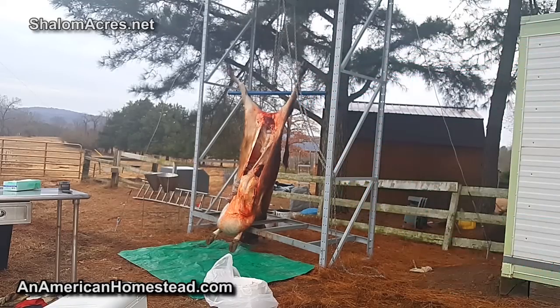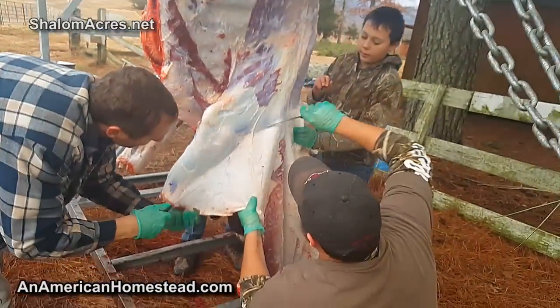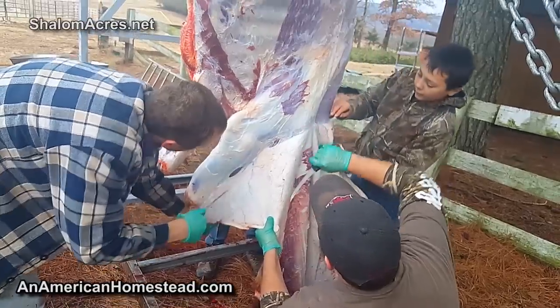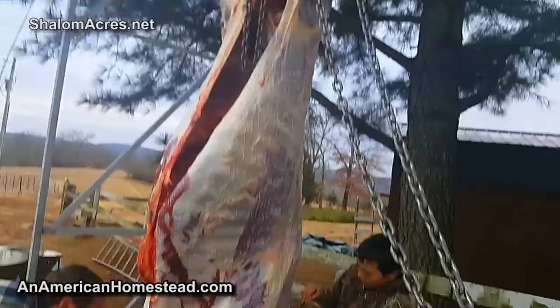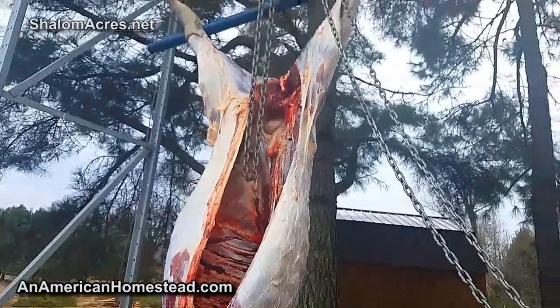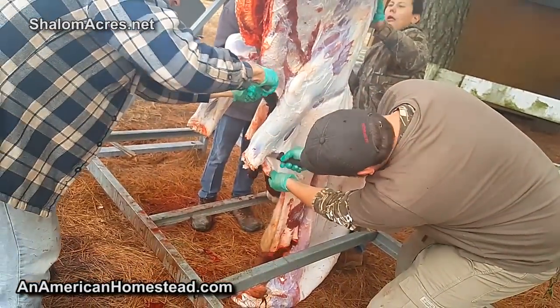So there you go, folks. It's nine o'clock and we started - I got here at 7:30 right as the sun was coming up - and it's already nine o'clock and we've got this thing up, skinned, and almost completely field dressed. We're doing pretty good here.